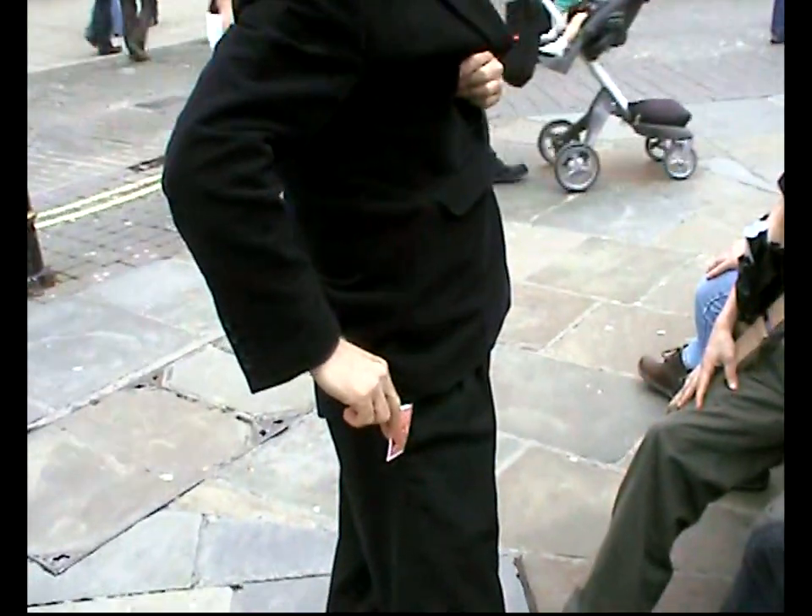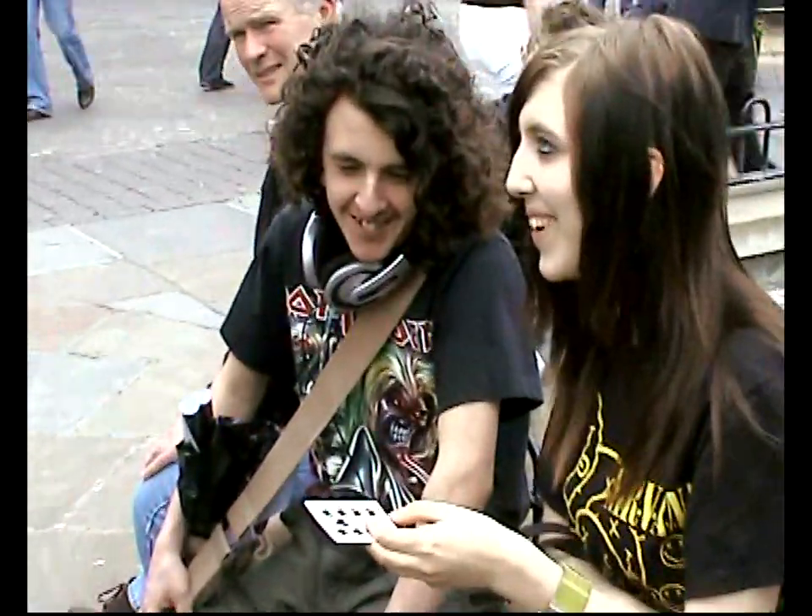Yeah. One card in my pocket. Even if you could look in my pocket — no card. It's black.